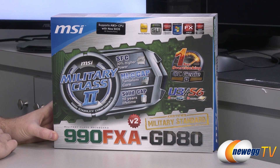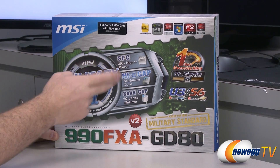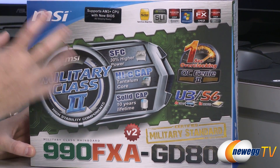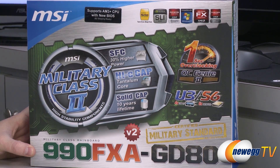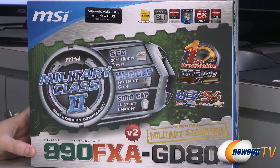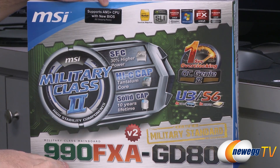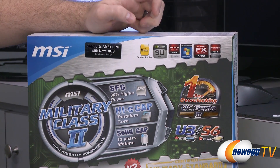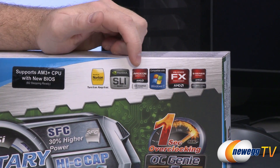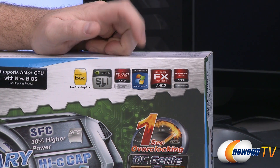Let's go over some of the features of the board. This is a Military Class 2 motherboard, so they're using super ferrite chokes, high-C caps, and solid capacitors on the board, ensuring all components are high quality, run smoothly and efficiently even at high temperatures, and add to the longevity of the board. With the new BIOS you get support for NVIDIA SLI as well as AMD Radeon CrossFireX. It's compatible with Windows 7 and also Windows 8.